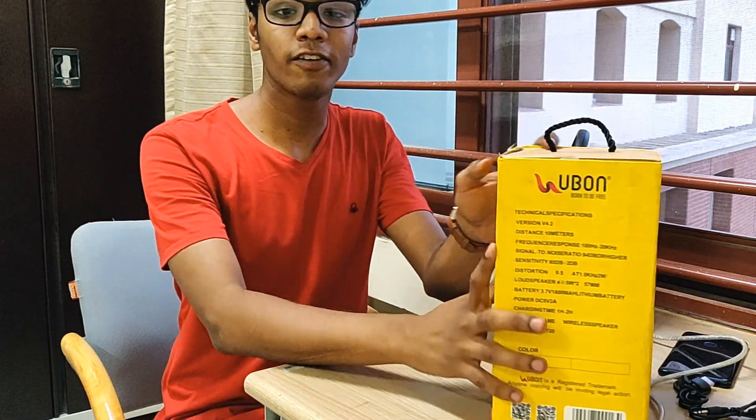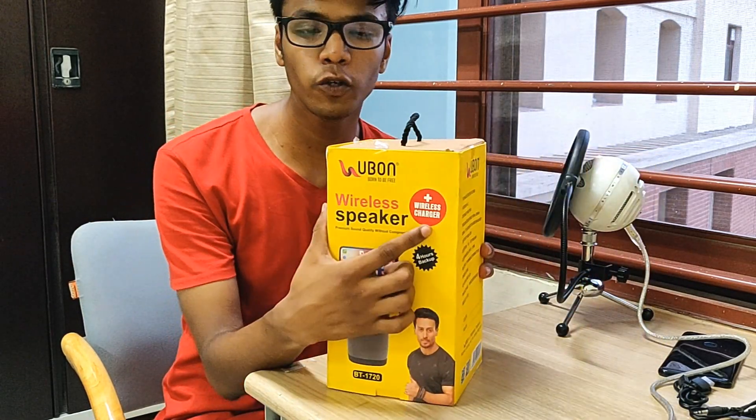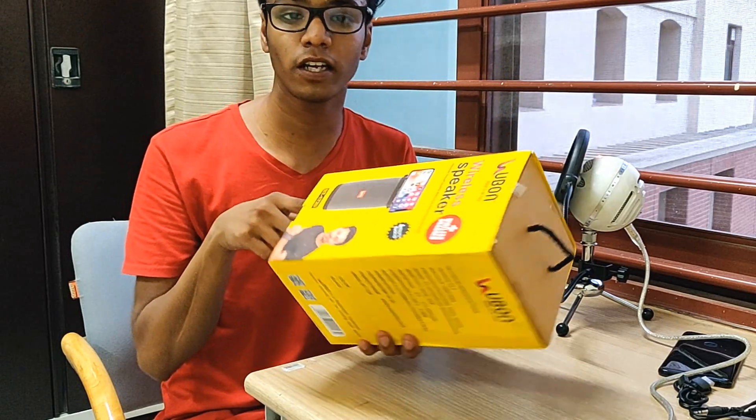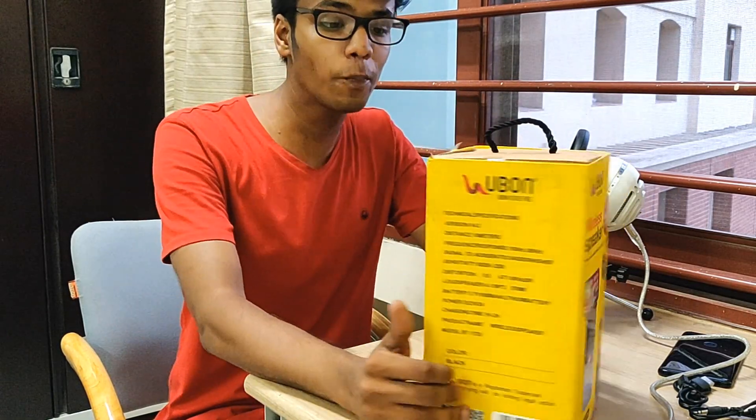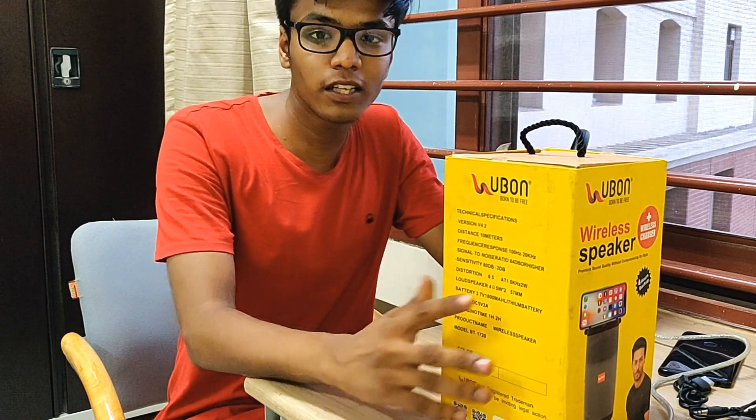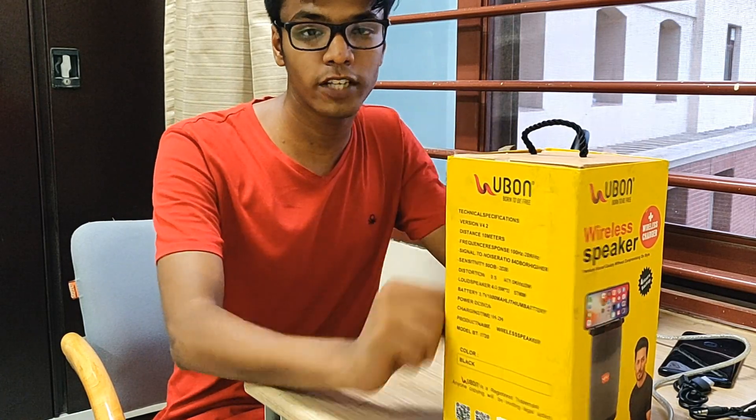Hey guys, my name is Shubham Kejewal and today I have a new package from a company known as UBON. These are the Bluetooth speakers from the company known as the BT1720 — a brand new pair of Bluetooth speakers that the company has launched, and they were kind enough to send me a review unit.